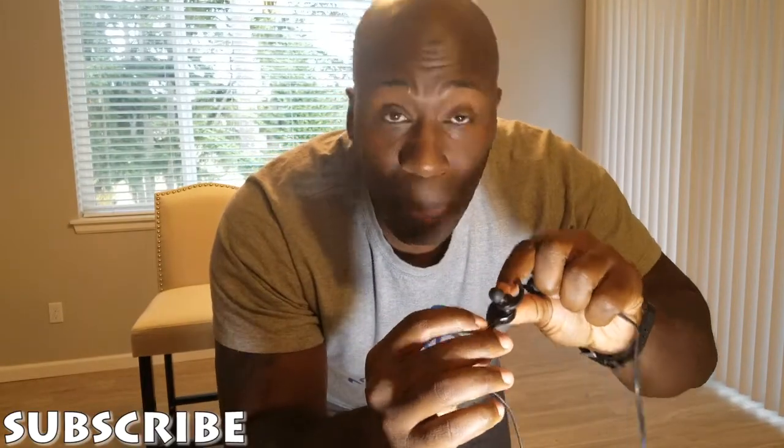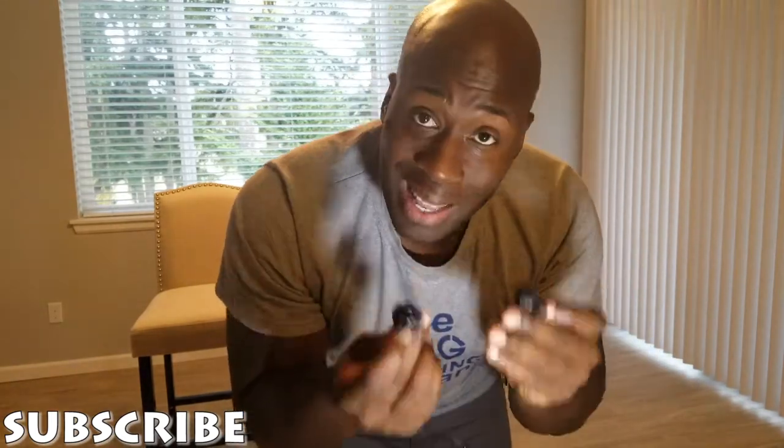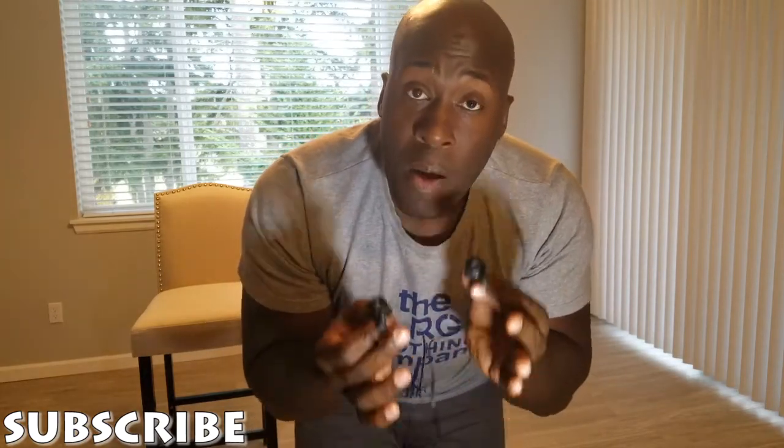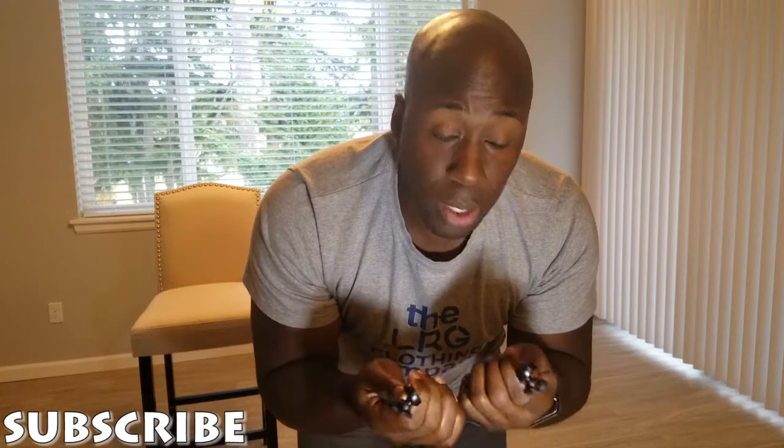Actually, looking more carefully — they are labeled. Inside the silicone piece it has an 'R' and on the other side an 'L', but they could have printed it more prominently. Other than the treble and the subtle labeling, these are a major 10. I'd advise you to get them — I'll leave the link in the description. These came free but I'm glad they sent them to me. These are a major win. This is Rossworld, I'm out.